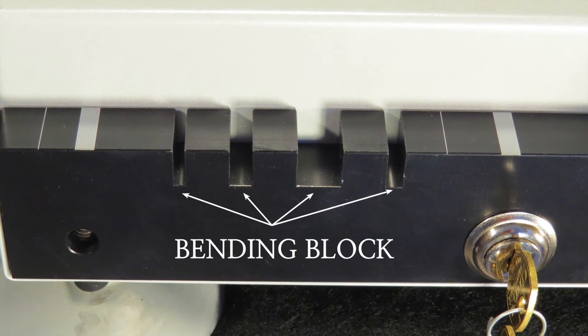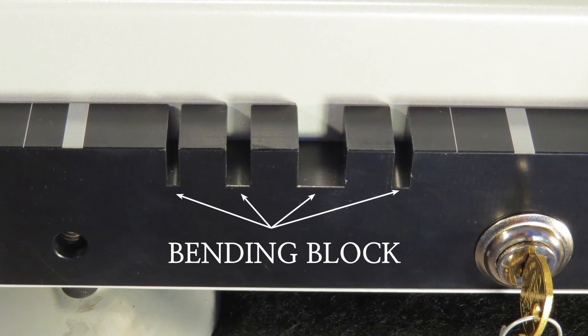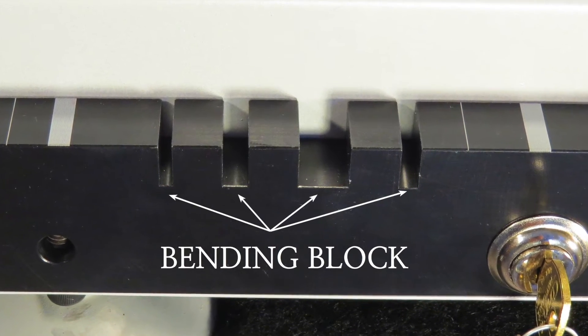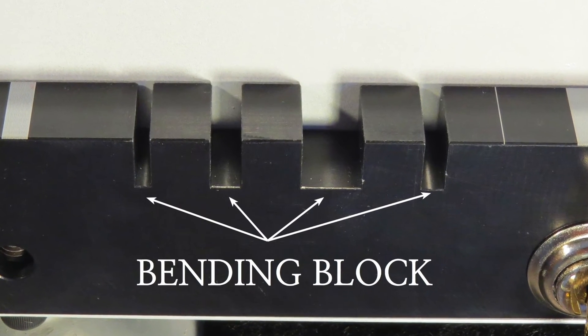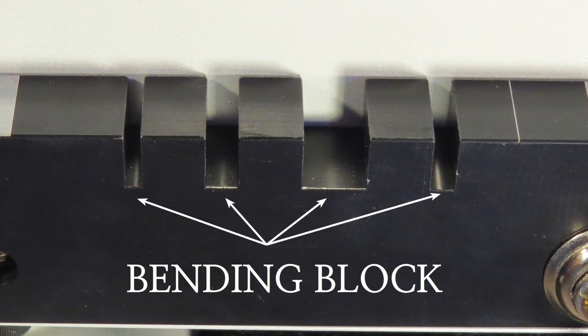Bending Block: The bending block is used to hold the surgical instruments firmly while opposing pressure is applied to the instrument so that it may be bent to its correct position. It has several slots that are different sizes to accommodate different bending needs.